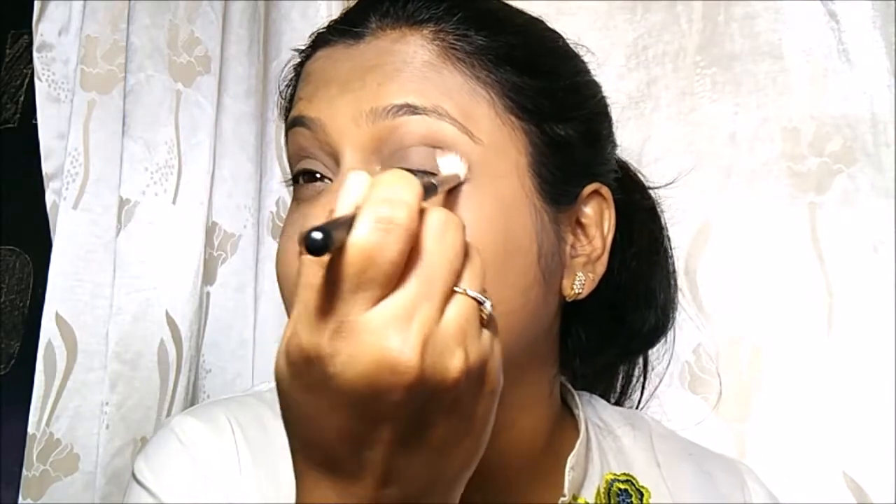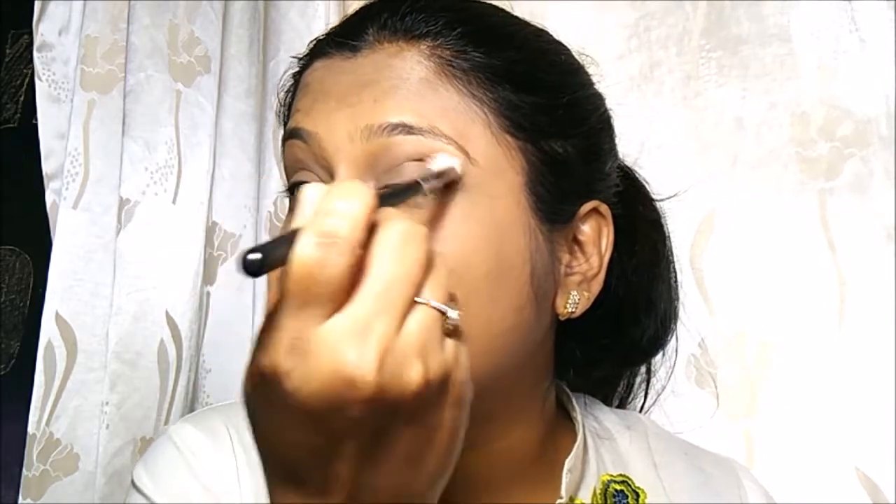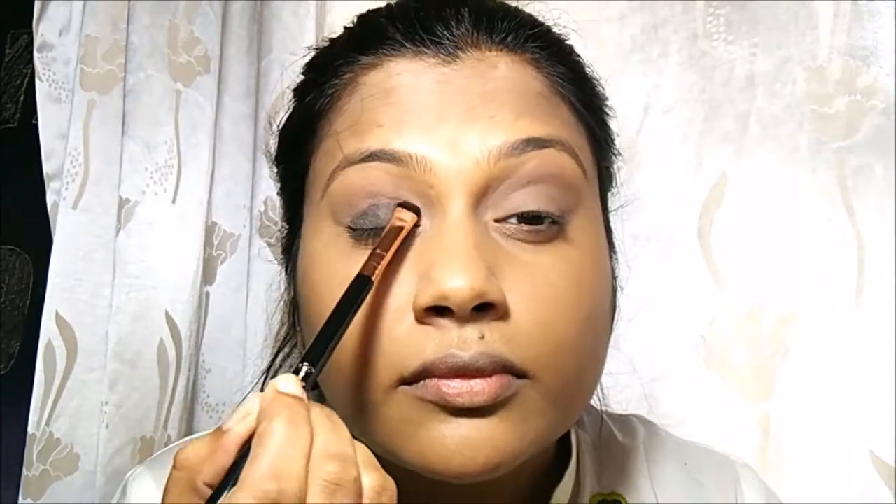For the second shade I have to say I'm not sure how I'm feeling about this palette — there is a huge fallout and I don't think the colors are as pigmented as I was expecting based on the reviews I read. Now with the help of a Sigma Short Shader Brush E20, I'll take the black eyeshadow and pat it on my eyelids, applying it on the lower part of the eyelid and then blending.